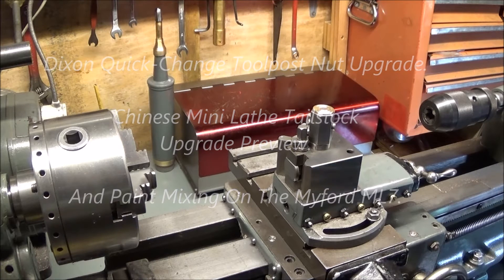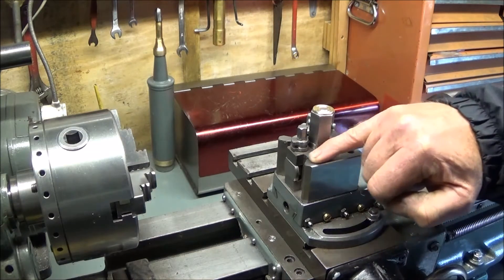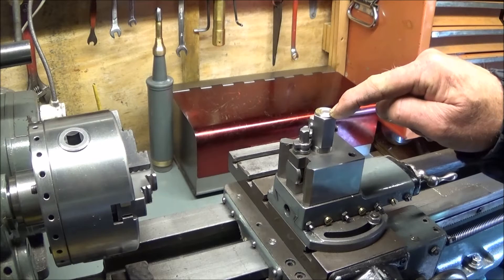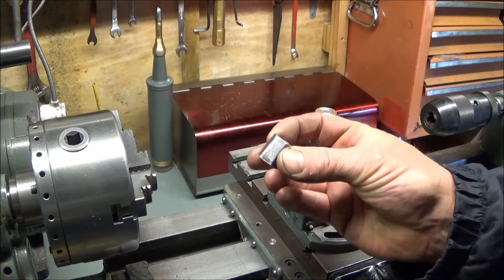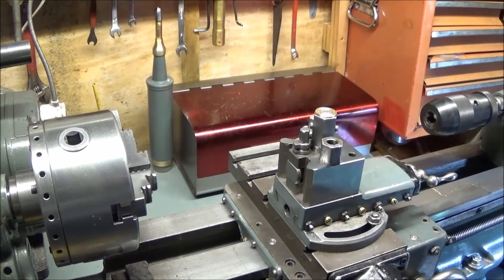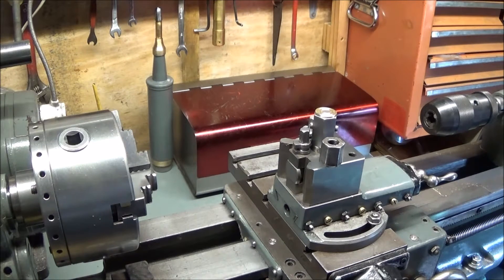I have another upgrade to show you that I've done on the Myford ML7 and the Chinese mini lathe. It's an upgrade if you have one of these Dixon-type quick-change tool posts. The upgrade is the central locking nut on the top. I had this short nut on there before — I think it's the original Myford ML7 one. It was fairly worn out, and there was no room to put a ring spanner on there. Even the open-ended spanner I used would always clash with the tool post locking bolts.